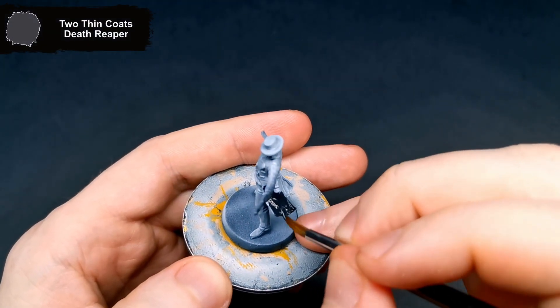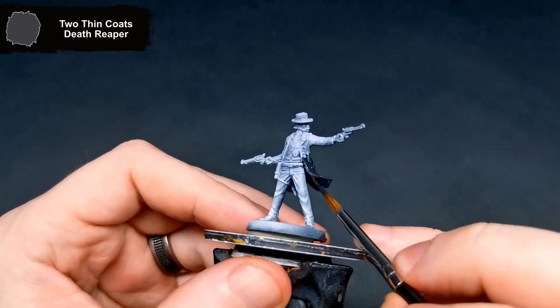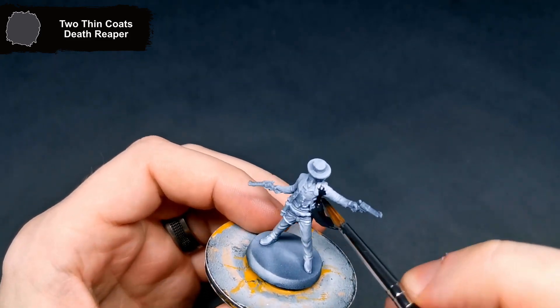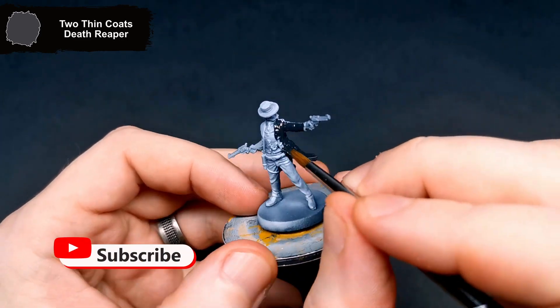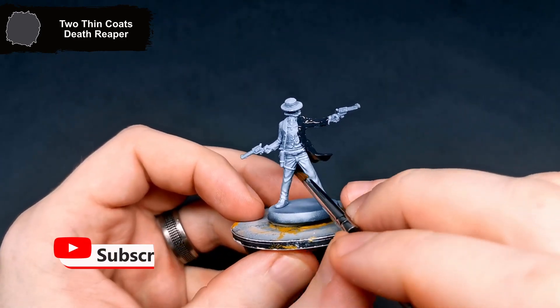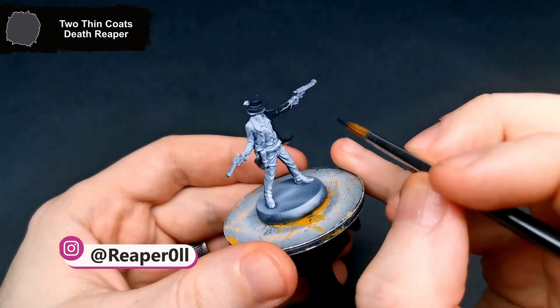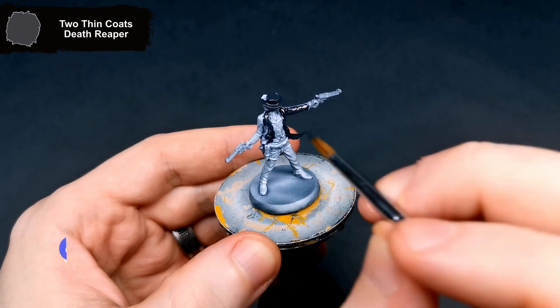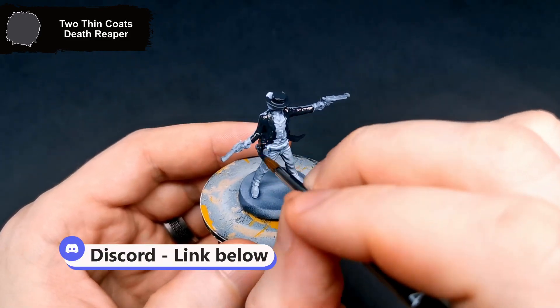Hi there, hope you're all doing well. This week's Zombie Side Undead or Alive mini is Sheriff Eep from the Dead West set. He was black and white, zenithal primed. I get started with Death Reaper for his hat, jacket, and gloves — the boots also get done with this, but I stopped the recording before I realized I needed to do them. If you have any questions, feel free to drop them in the comments below. You can also join Discord using the link in the description, where you can share anything you have been working on.